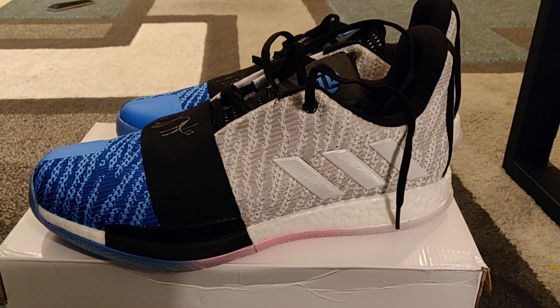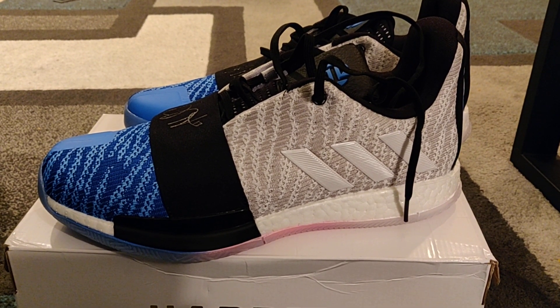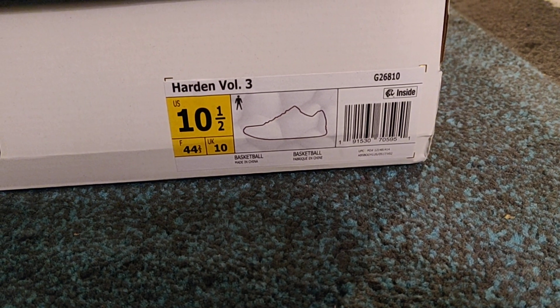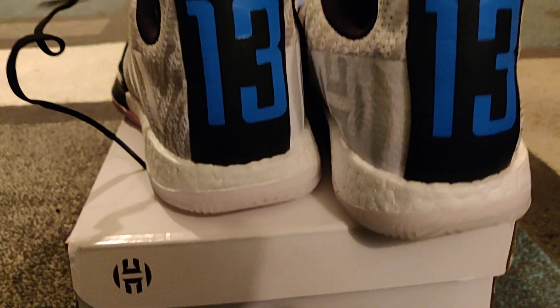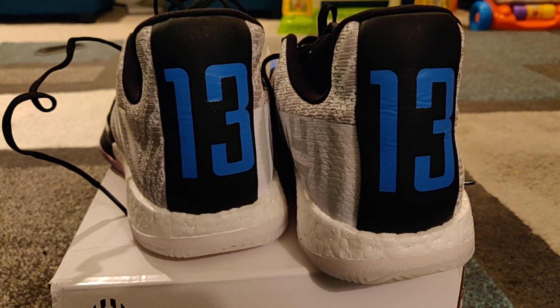What's going on YouTube, this is Don the Watch Guy again with another review for a new pickup. I have the Harden Volume 3 — I call it the Orlando Magic colorway, but the actual particulars from the box say they are the 'Cloud' in some gray and True Blue. As you can see, they have Harden's number on the back, number 13.